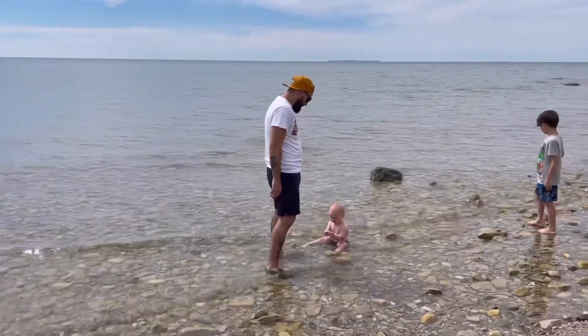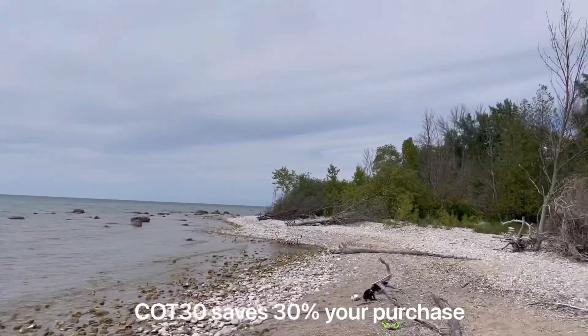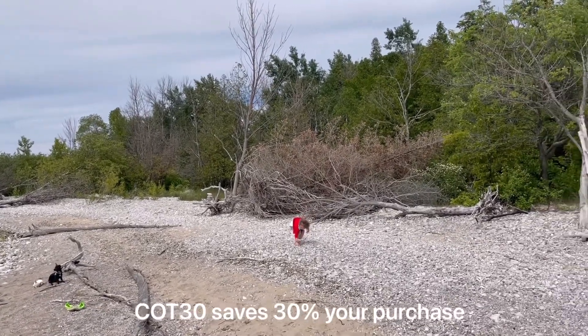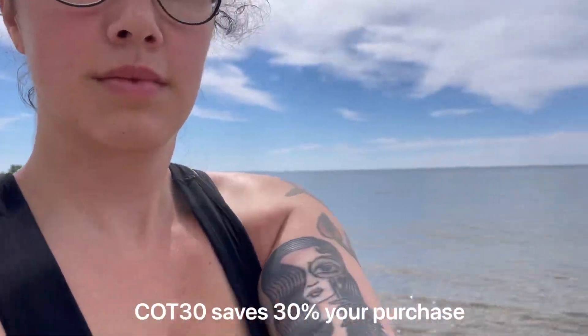There's also a really cool code — it's COT30, Crest on Tuesdays 30 — and it will give you 30% off your purchase. There's no limit and you can use it more than once. It is an affiliate so I do earn a small kickback from it, but go ahead and use it if you want to try out Mango Moon Stitches.